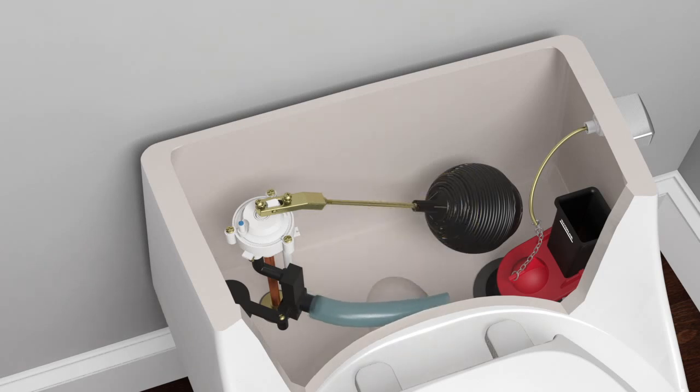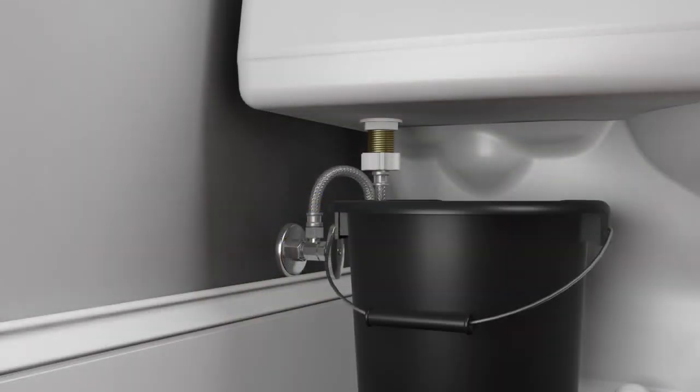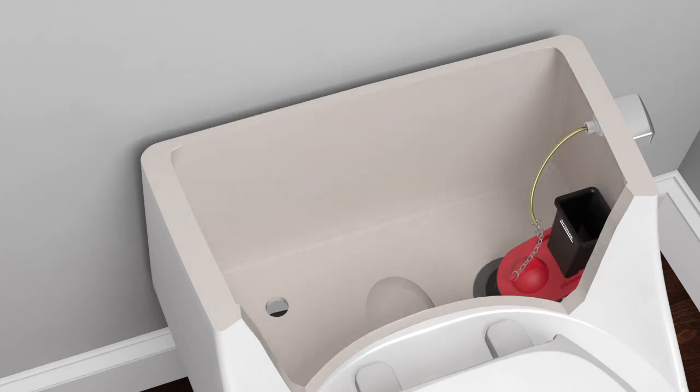Disconnect the rim feed hose from the fill valve and the tank, then discard the rim feed hose. Place a bucket under the fill valve shank to catch any excess water left in the tank. Unthread the coupling nut from the fill valve shank and remove the hex nut from the valve shank. Lift the fill valve out of the tank and set it aside — you will need it later to determine the length of the new float rod.